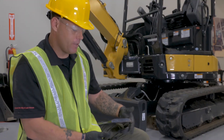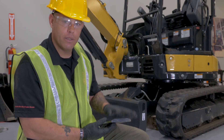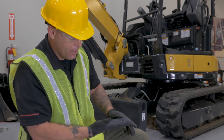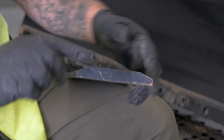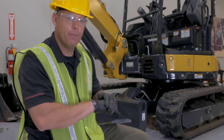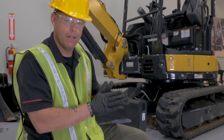Now that the cutting edge is off, when we go to reinstall it we want to make sure we put it back on the right way. As you look at it, you've got a flat front side, and then the back side kind of has these little slants to it. The slanted side goes up against the blade and the flat side faces out.